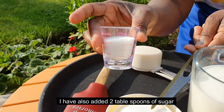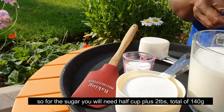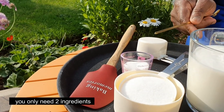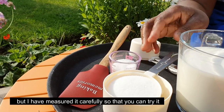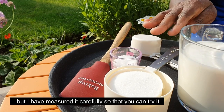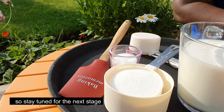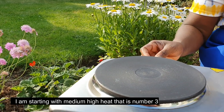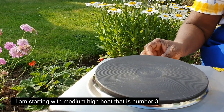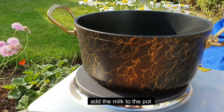Two tablespoons into your half cup — two tablespoons, not just one. You need to be sure that it's done. Wait for the next stage. Then medium-high — number three. Medium heat, medium, midi number three. Milk ready.